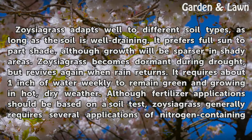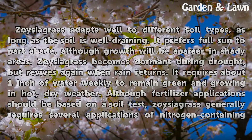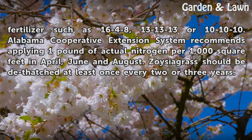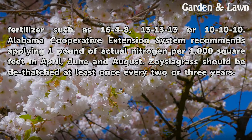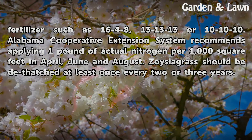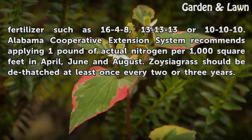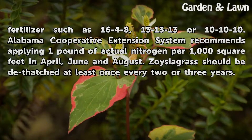Although fertilizer applications should be based on a soil test, Zoysia Grass generally requires several applications of nitrogen-containing fertilizers such as 16-4-8, 13-13-13, or 10-10-10. Alabama Cooperative Extension System recommends applying one pound of actual nitrogen per 1,000 square feet in April, June, and August. Zoysia Grass should be dethatched at least once every two or three years.